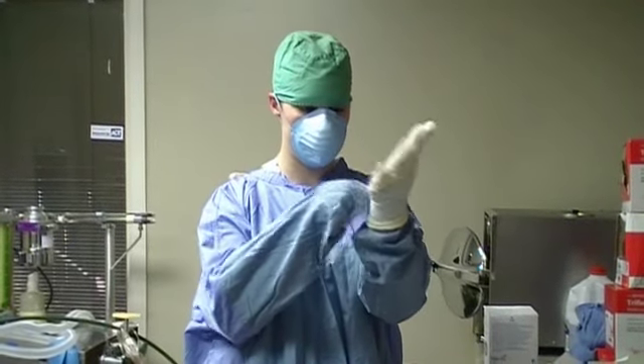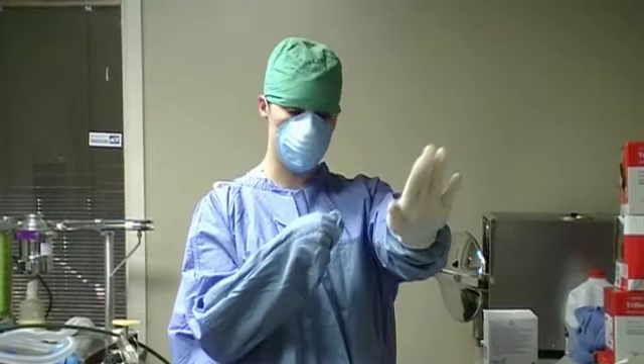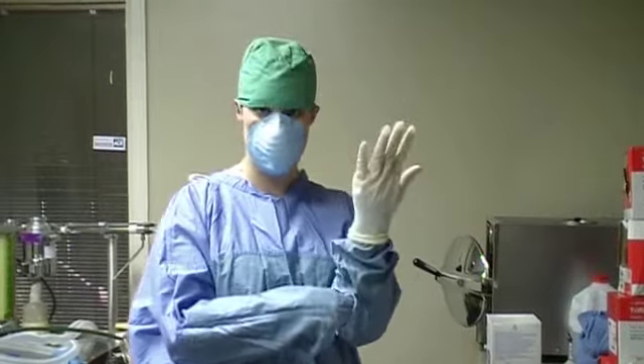Alright, I've got this glove figured out. It just takes a lot of wiggling — got it pulled down over the glove cuff like it's supposed to be.